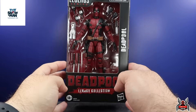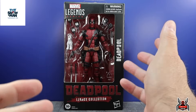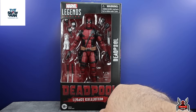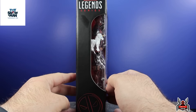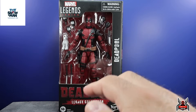Looking at the Legacy Collection, this is the brand new style packaging for all Marvel Legends, Black Series, and GI Joe Classified Series — they all have the same uniform packaging look. We get the Deadpool logo, a little Deadpool with a heart on the side, and the Legacy Collection branding.